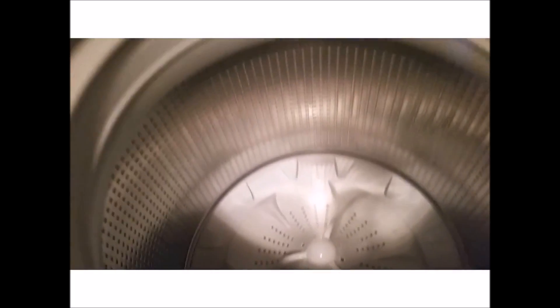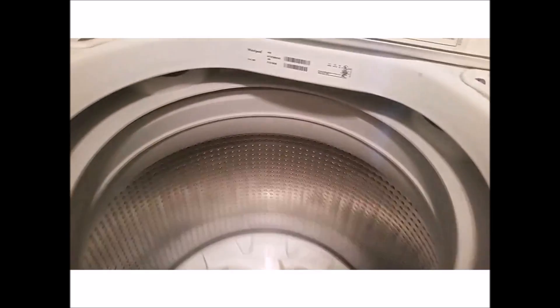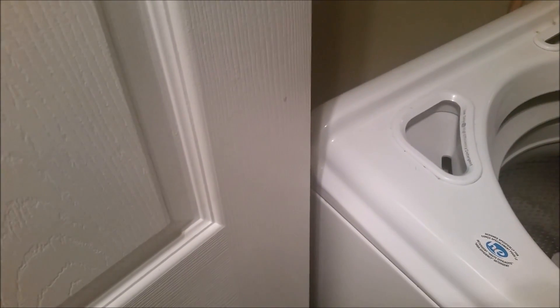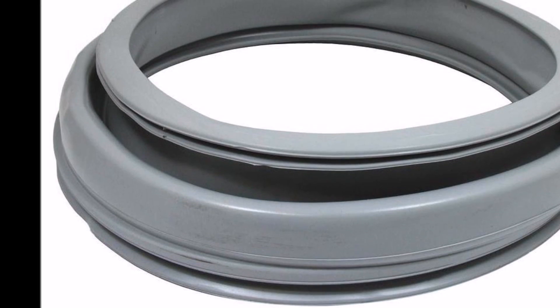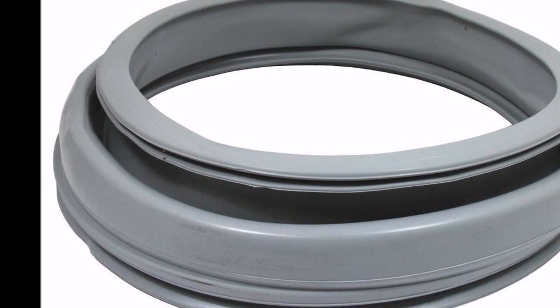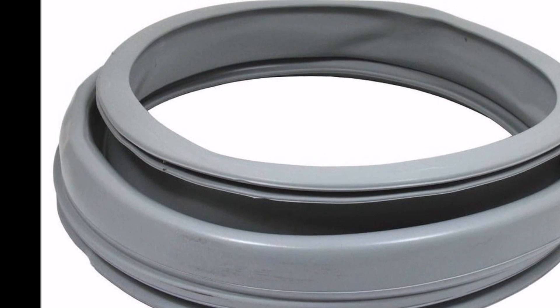Next, closely inspect your washer for any hidden or tight spots that might be hosting the stinky mold or mildew. Check the knobs and the detergent container — these are often culprits. If possible, remove the rubber gasket around the door, since water often seeps back there and mold can easily grow.